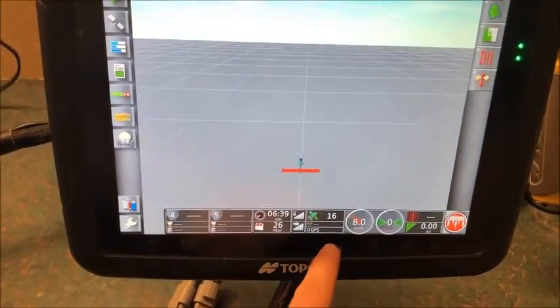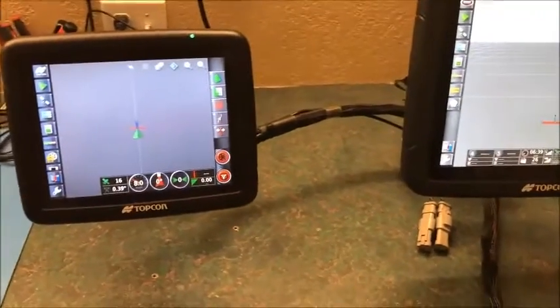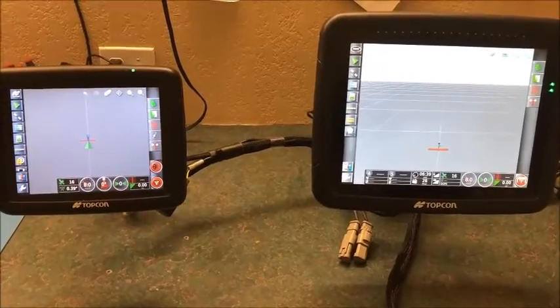Now if we go back to our main screen — there you go. We can see we got 16 satellites and our speed is matching on both consoles. Hopefully this helps you out and gives you a little bit of information that you can use. Thanks for watching and have a great day.